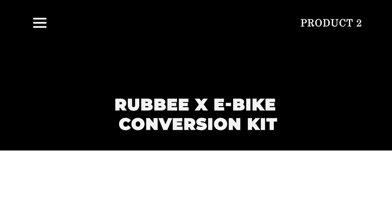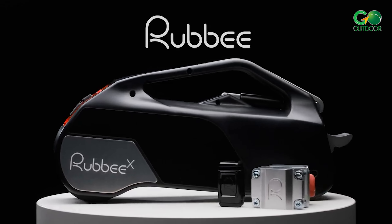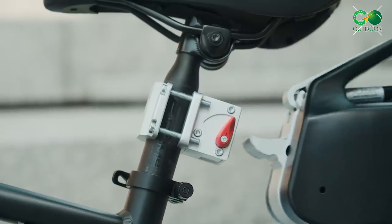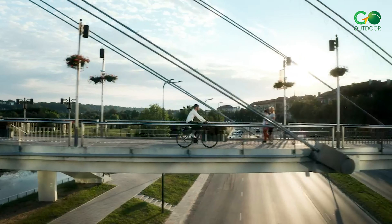The Rubby Xe bike conversion kit is a wireless kit that allows you to monitor and control your bike's assistance modes through your smartphone. It's user-friendly and doesn't require any special expertise for installation. The Rubby Xe bike kit is all-inclusive,